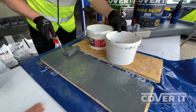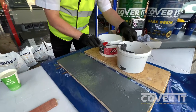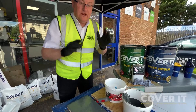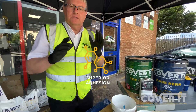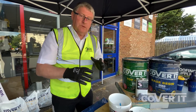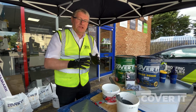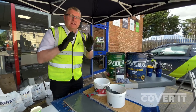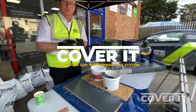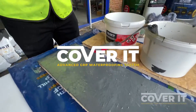There you go — fantastic. Nice finish, nice easy repair. It's really got fantastic interlayer adhesion, which allows you to do what we've done today. Obviously with traditional GRP systems you'd have to sand the back heavily to be able to do that process. With Cover It, that's not necessary — so it's nice and easy. Don't forget: Cover It, the advanced GRP waterproofing system, exclusively available from JJ Roofing Supplies. Because if it's on the roof, we stock it.